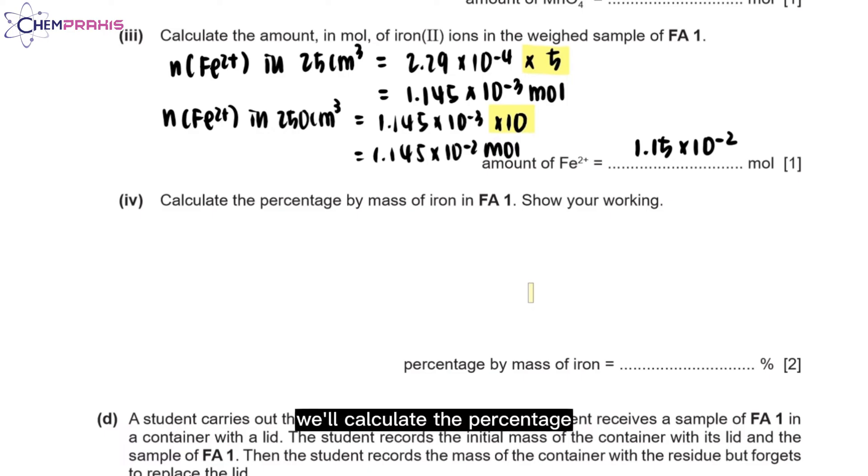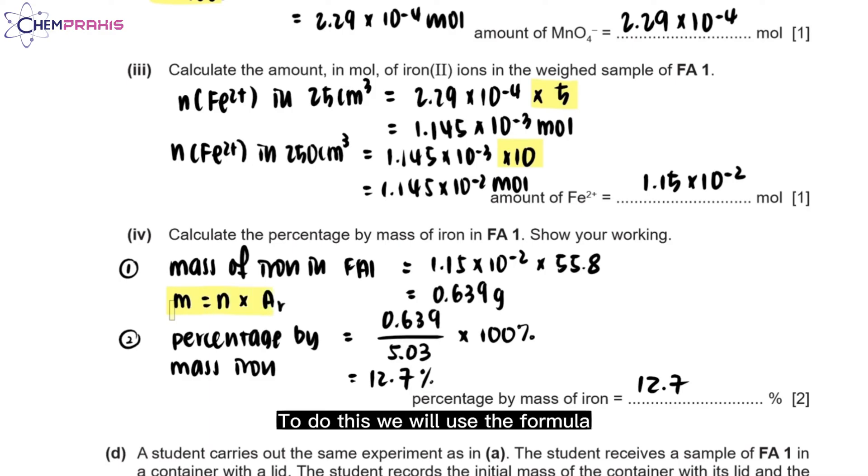For question 4, we'll calculate the percentage by mass of iron in FA1. We use the formula: mass = moles × relative atomic mass. The number of moles is 1.15 × 10⁻², and the relative atomic mass of iron is 55.8, giving a mass of 0.639 grams. To calculate the percentage by mass of iron, we use: mass of iron divided by total mass of FA1, times 100%. The final answer is 12.7%.